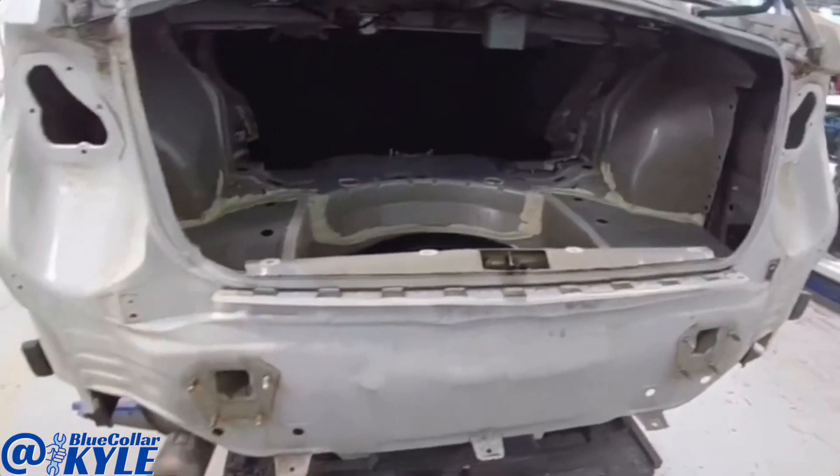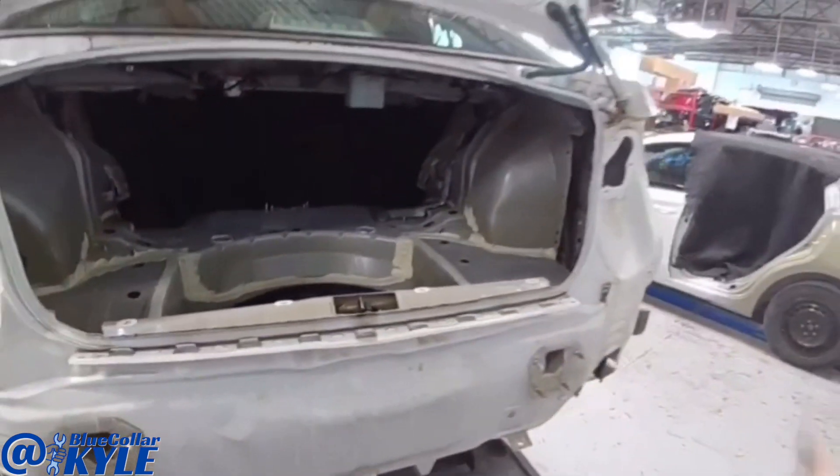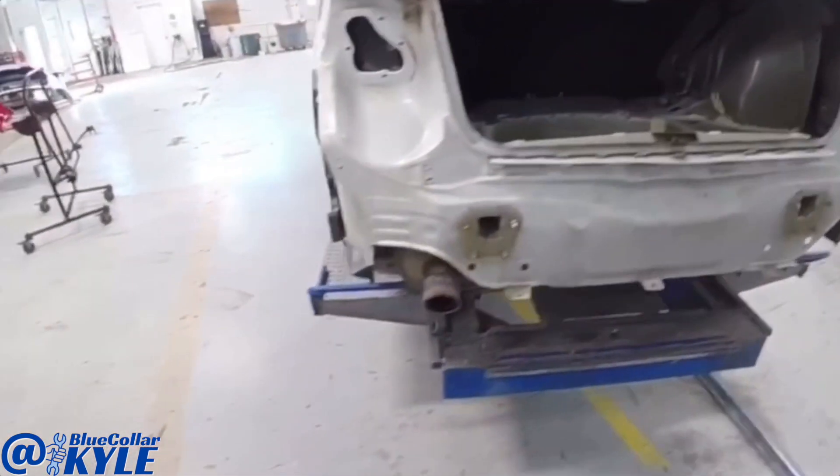I'll get it where it's supposed to be, and then I'll have to get the trunk lid to where it's latching and sealing correctly, and make sure the taillights and everything and the bumper all fit correctly. So I'm going to go ahead and dive into this one.